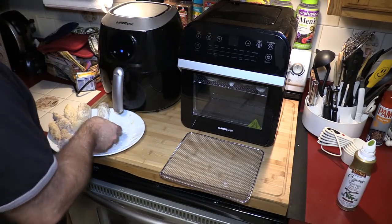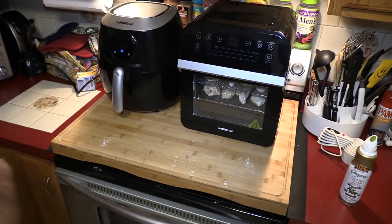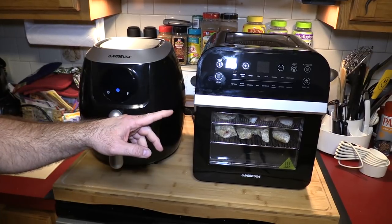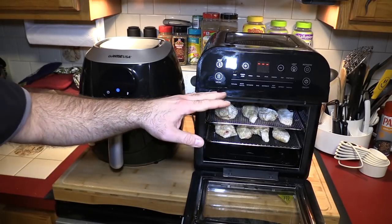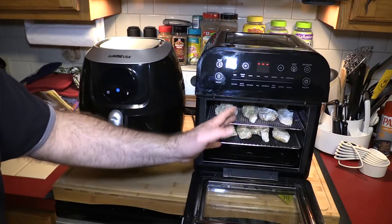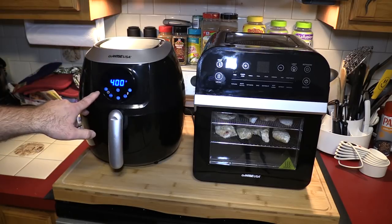Put these on oil side down and spray the top. Now we're going to put this on the middle shelf — and before I forget, I need to spray the top of these. This is a two-for-one test today comparing the air fryer against the air fryer oven, but in the air fryer oven it's a two-for test because I have two rows of chicken. The top chicken is going to cook and crisp faster than the bottom layer, so at some point I'm going to move the shelves to get even cooking. We'll do these at 400° for 20 minutes as the default.